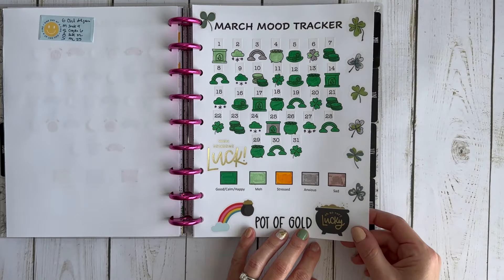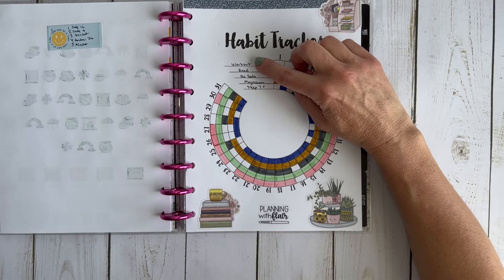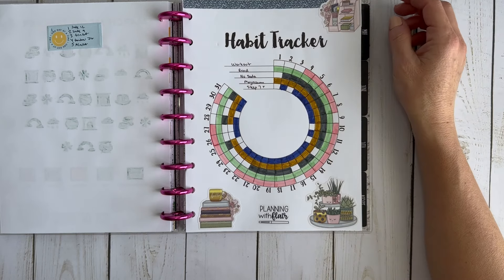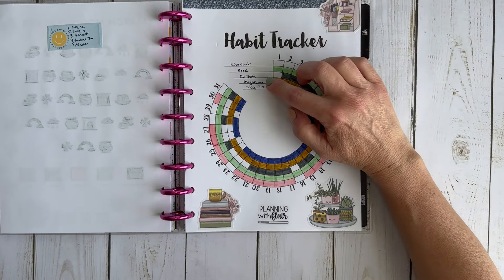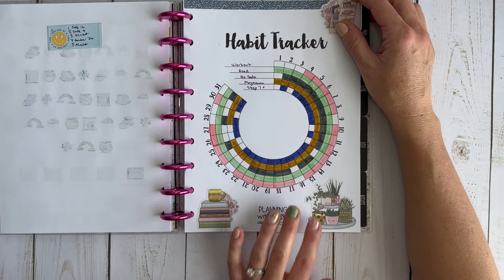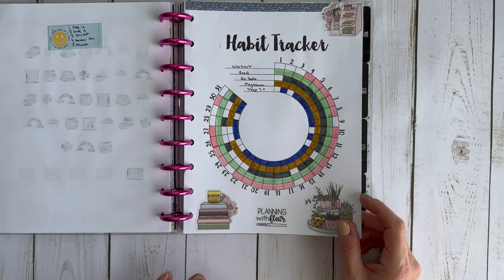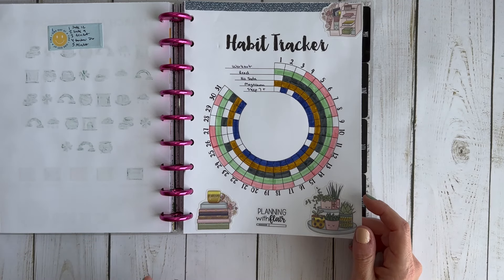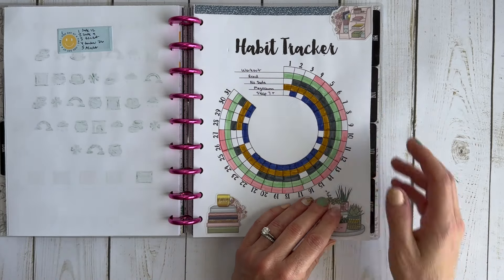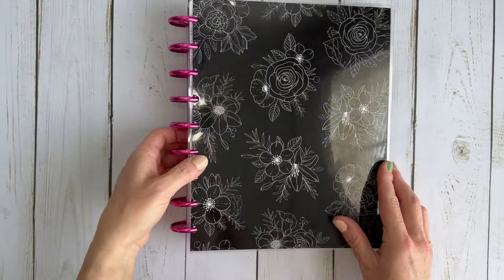This was my mood tracker and I was in a pretty good mood all month long. This was my habit tracker — I tracked five habits: working out, reading, not having any soda, taking a magnesium supplement, and sleeping seven or more hours a night. I think the magnesium supplement is why my sleep was so much better this month. I stopped taking it at the end of March and started again in the second week of April. I really do think it was impacting my sleep for the better, so I started taking it again. That was my wellness planner.